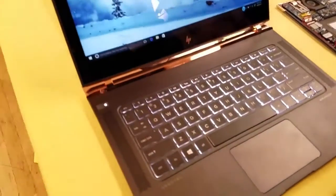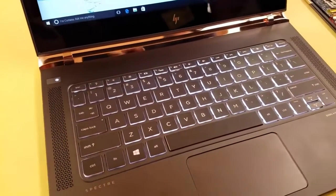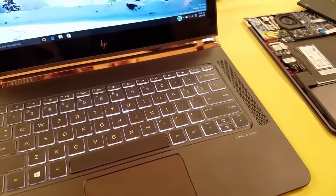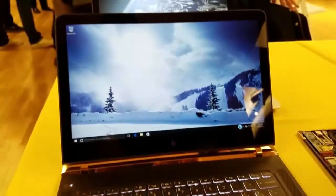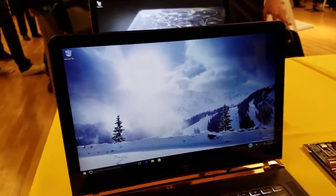The keyboard is a full backlit keyboard. You've got Bang & Olufsen audio with the speakers — you can see the speaker grills right there — and it's a glass trackpad. I like the fact that they went with Bang & Olufsen. HP says look, this is a premium device, and they're going to give you premium audio with it.